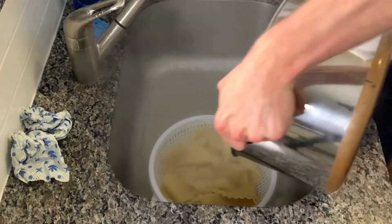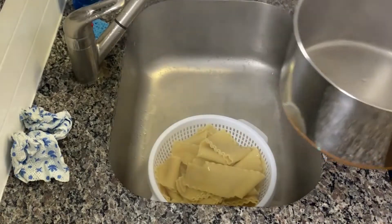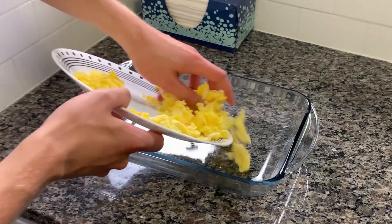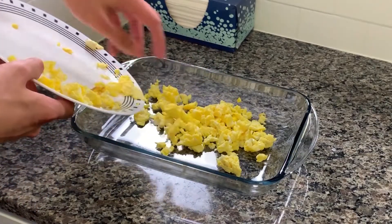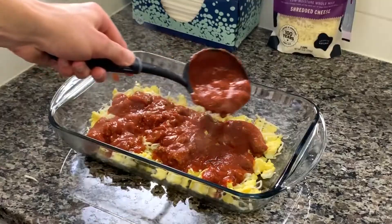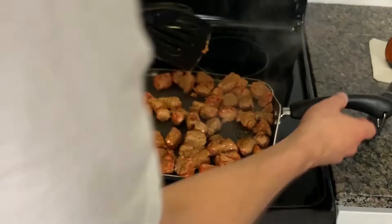Once the pasta is done, drain it and put it off to the side. Get yourself a nice Pyrex or metal dish with volume because we're going to be loading this thing up to the brim. Line the base of your pan with the scrambled eggs, sprinkle some mozzarella cheese on top, and then cover that with some meat sauce. Also, don't forget to flip your sausage — the last thing you want to do is burn your sausage.